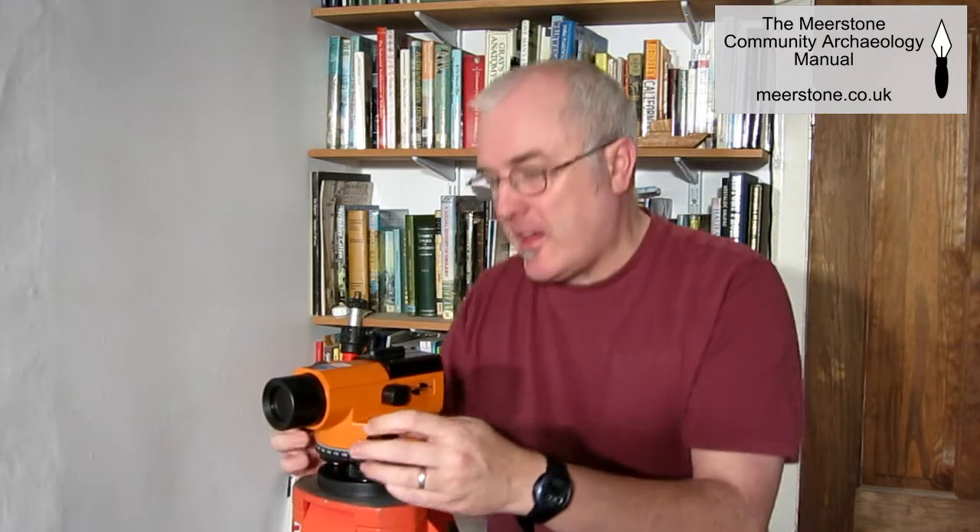The gunsight on the top helps you roughly line up the instrument with the measuring staff, and then the tangent screws on the side are used to make small movements left and right until you're fully aligned with the staff.